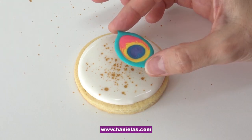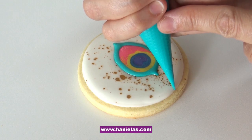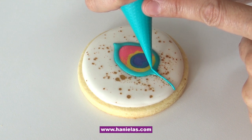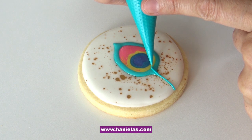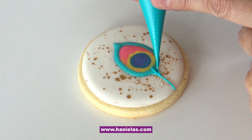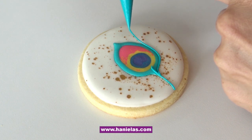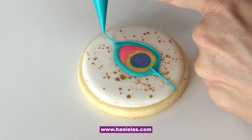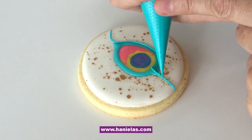Just make sure that you protect your work surface. Now I'm going to drop the feather eye onto the wet icing. Let that dry, or at least crust, and then you can continue with piping the stems and also the barbs — I think these lines are called barbs. At the top they will be close-knit barbs, and as we go down they will be a bit looser. You can also overlap these to make it look more natural and realistic.